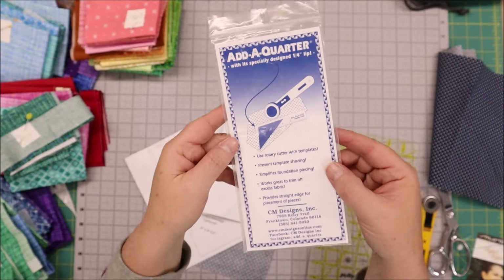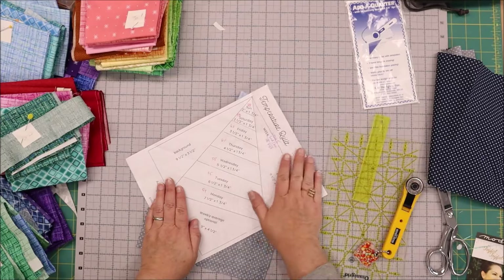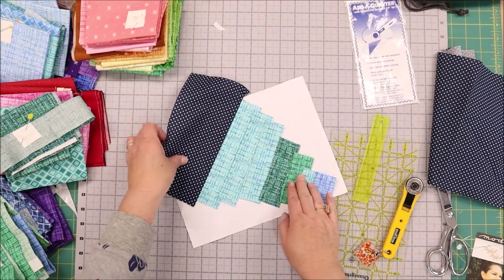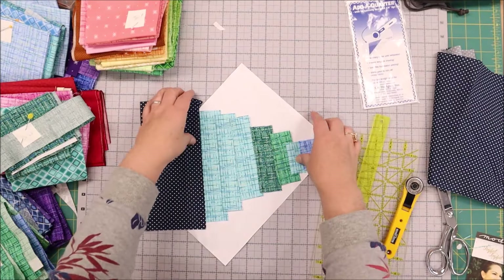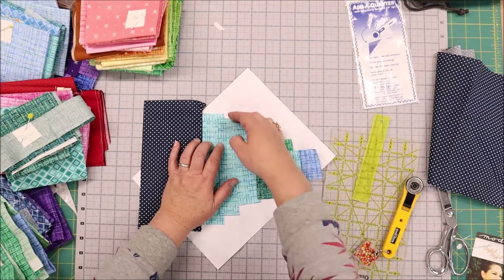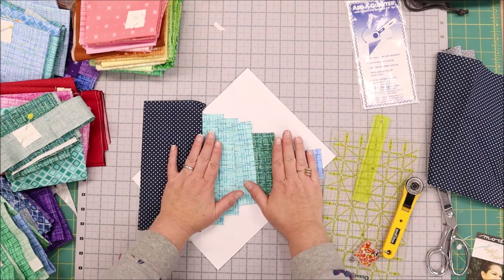This is a time saver and it really does help when you have a lot of paper piecing happening. So what we're going to do is in the pattern that I've got I have all of my centerpieces sewn down. These are all temperature guides so everyone represents a temperature for the day. The next thing I am going to do is I need to trim off this edge before I add the next piece because I don't want all of this fabric showing behind my background piece.